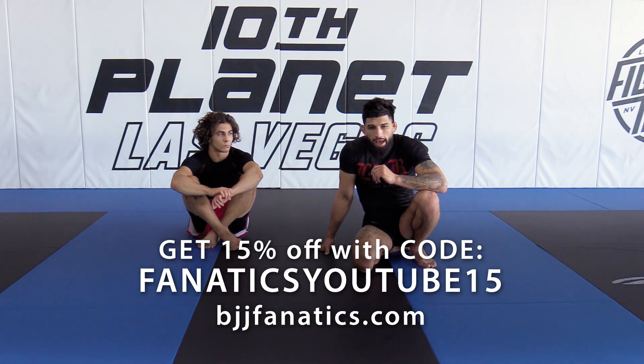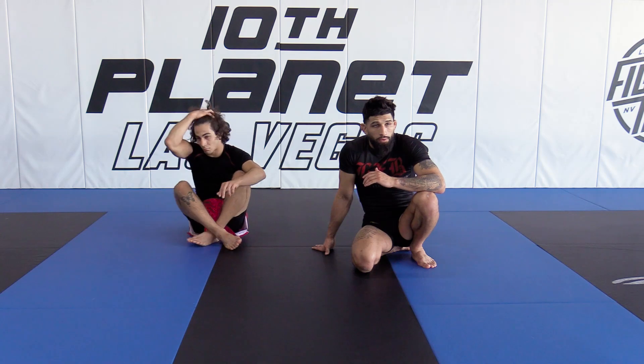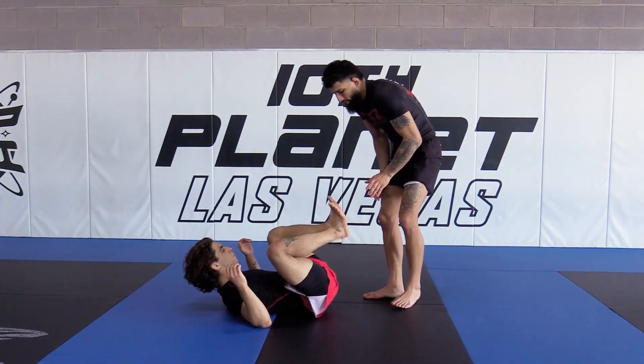We're gonna go into our stack pass series. There's not too many passes to this — it's pretty straightforward, pretty simple on what we're trying to do. Basically our partner's in the guard, so let's play in the guard position.